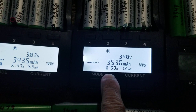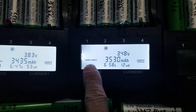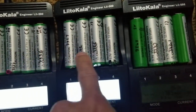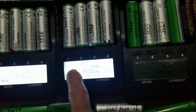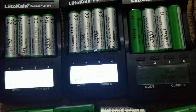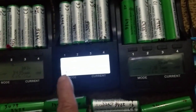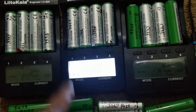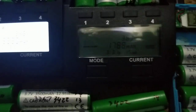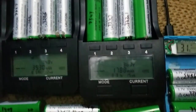It takes 6 hours 58 minutes. The null test charges the battery to full, then discharges it, then charges it back again and records the result. The fast test is: discharge, then fully charge back up. So the null test records more cycles from it.